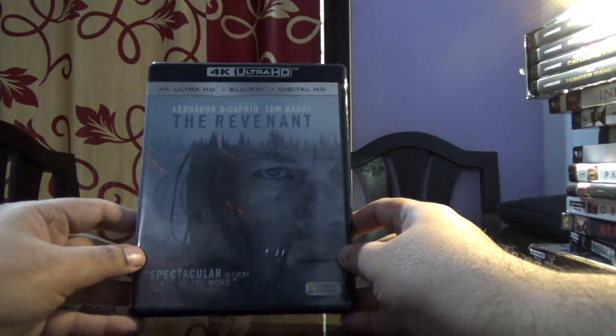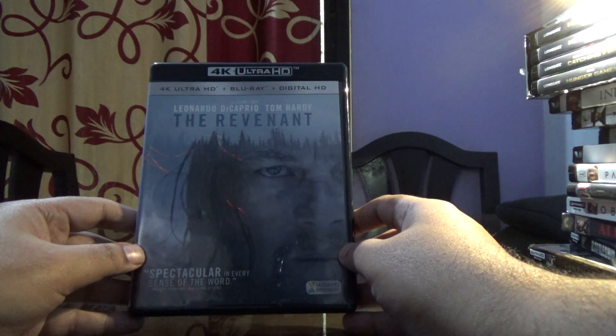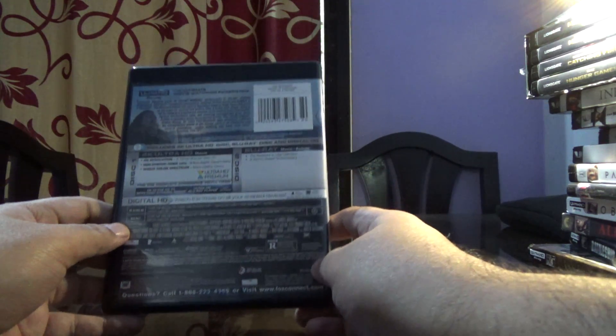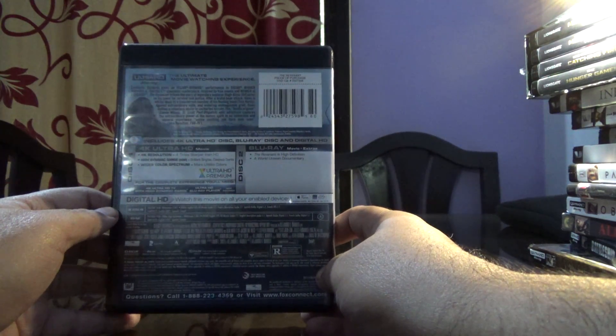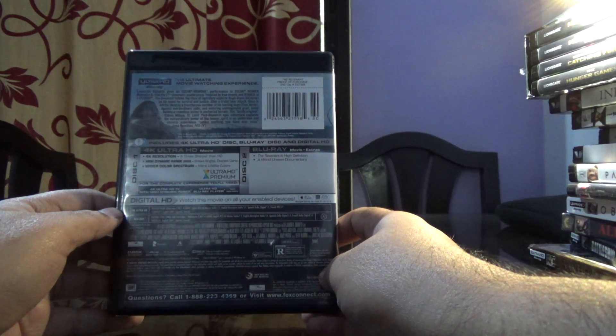Hi guys, I'm just going to show you the Revenant Ultra HD Blu-ray Disc. This is a US import. This is a two disc set — a regular Blu-ray and an Ultra HD Blu-ray Disc. It also comes with a digital HD copy.